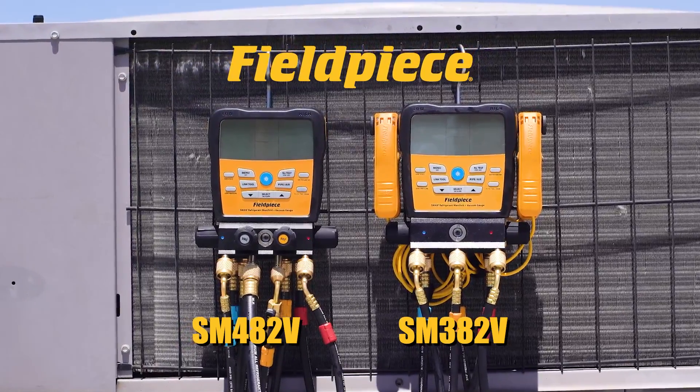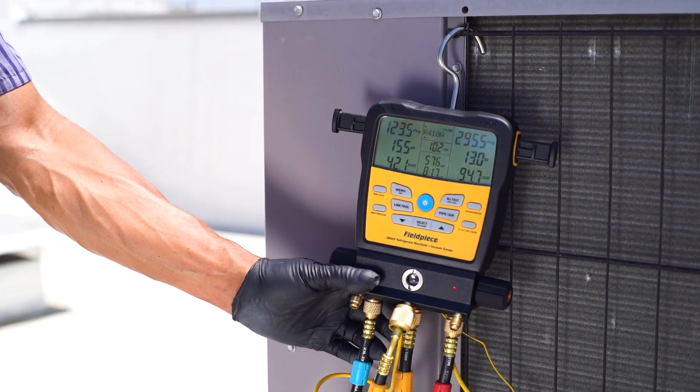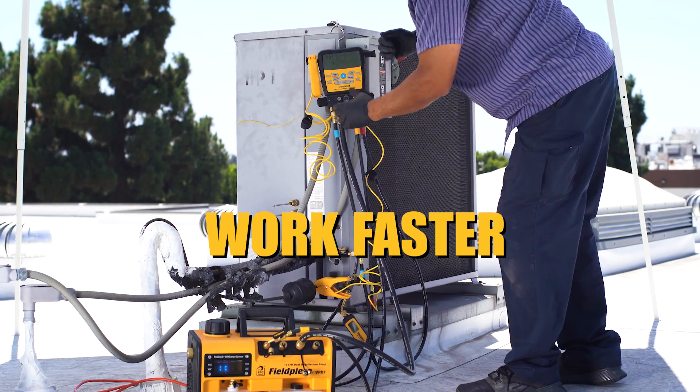S-Man Refrigerant Manifold with built-in vacuum gauge — your HVACR system command center. S-Man Refrigerant Manifolds condense decades of HVACR expertise into a smart, rugged instrument, giving you the power to work easier, faster, and better.